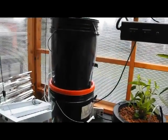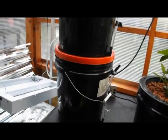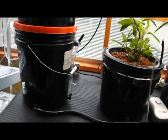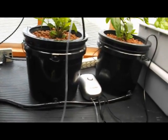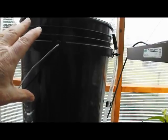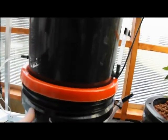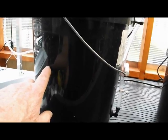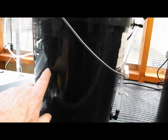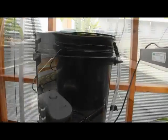So here's a prototype of a level control system that we just tested, and it works great. This feeds, in this case, two separate buckets and controls the level to whatever is set in this level control. There's really nothing new here — it's the same old principle: a top bucket feeding the bottom bucket, which has an enclosed float assembly for cutting off the water that you can adjust to control the level of all the attached pots.